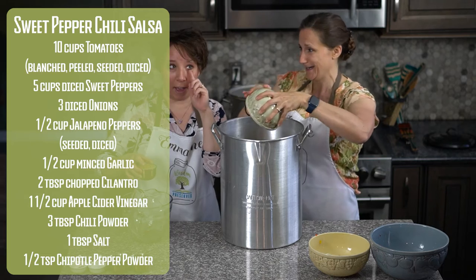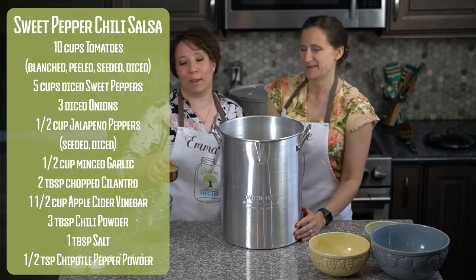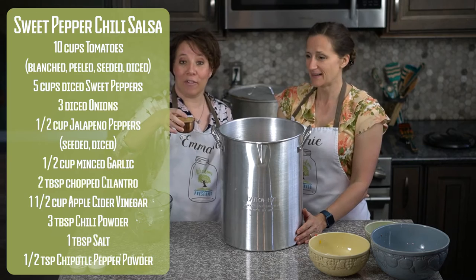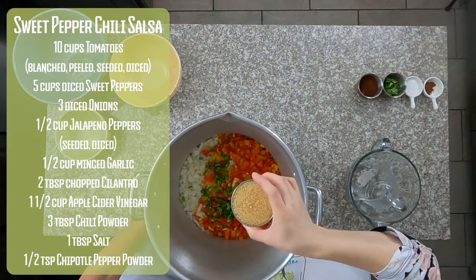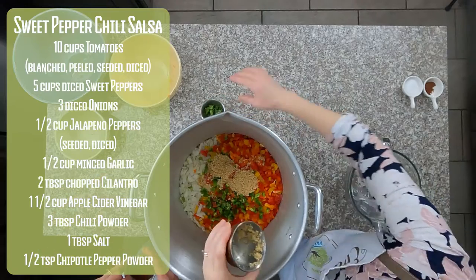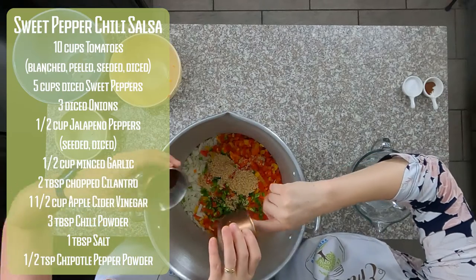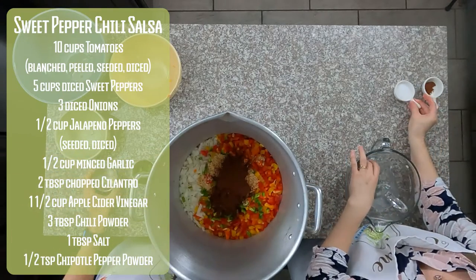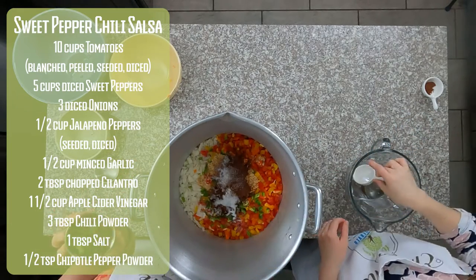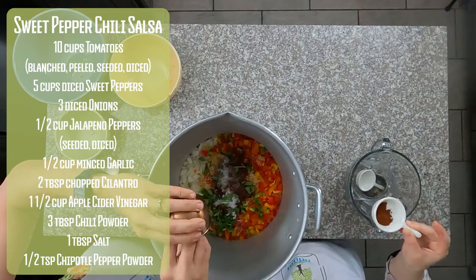Emily got her eye pretty good — I got a spot on my eye and sliced it up with my finger, not because of a knife, I just happened to be a little clumsy sometimes. We have half a cup of minced garlic, leveled right there. Then we're going to go with three tablespoons of chili powder, one tablespoon of salt, two tablespoons of cilantro, and half a teaspoon of chipotle pepper powder.